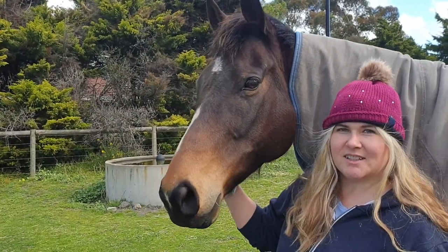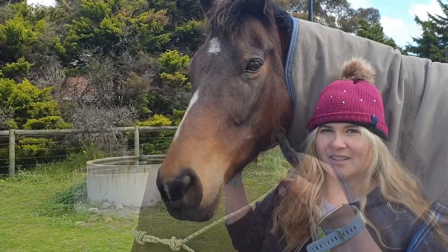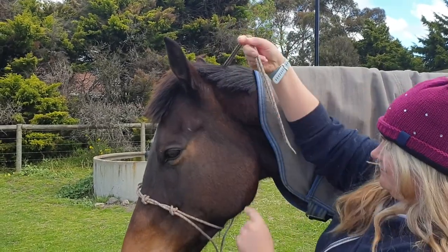I'm going to show you how to put a rope halter on your horse so that it looks like this. Alright,